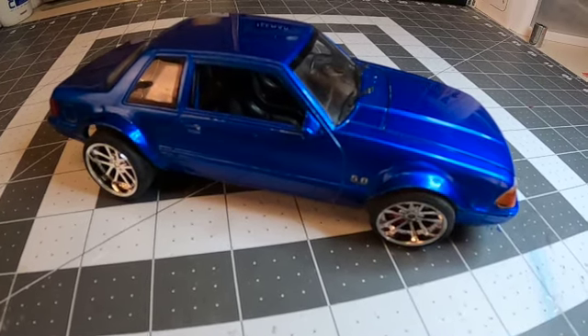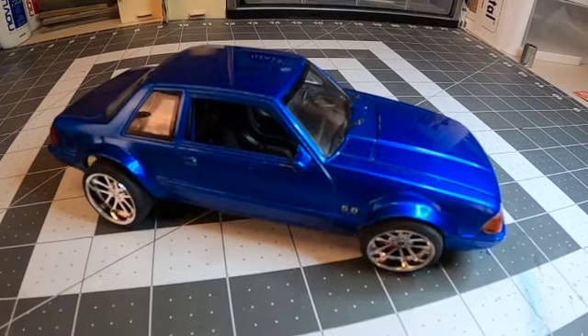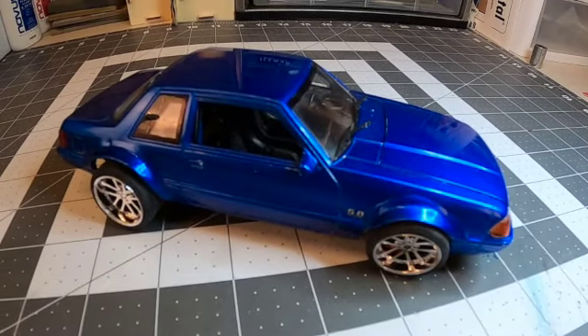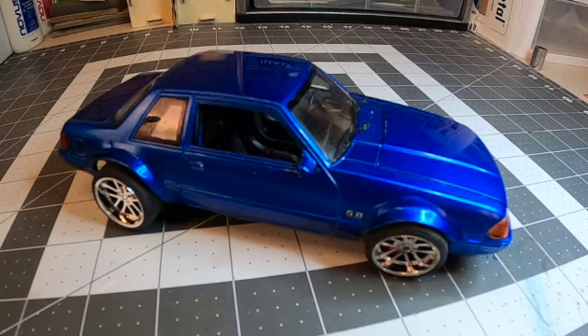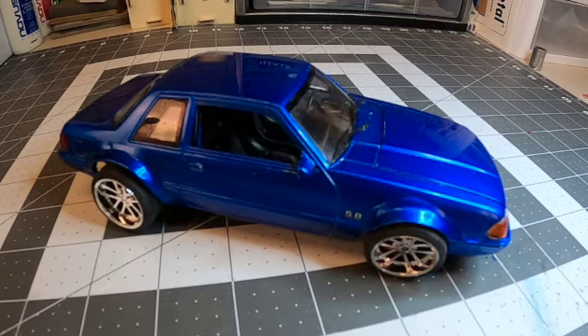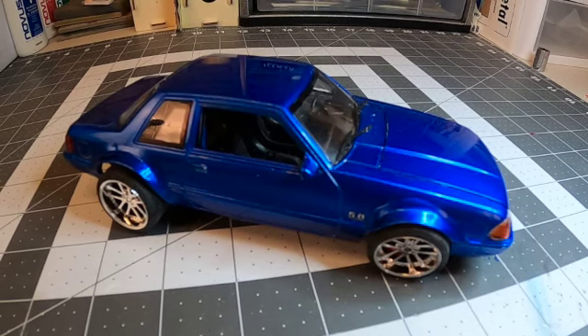Hey everybody, welcome back to the channel. Dave here in Altoona, Iowa with Scale Models Midwest — Friday afternoon. My apologies, I didn't get a video out to you on Wednesday or Thursday. I was busy working on the model and kind of lost track of time, but as you can see it's 98% complete.